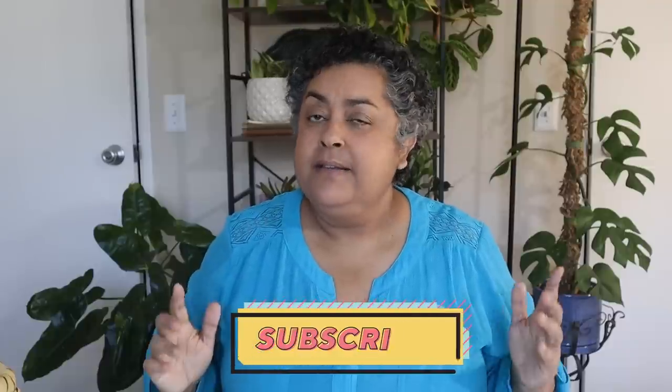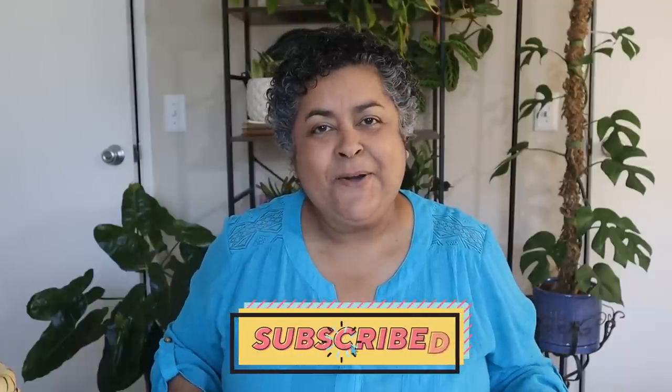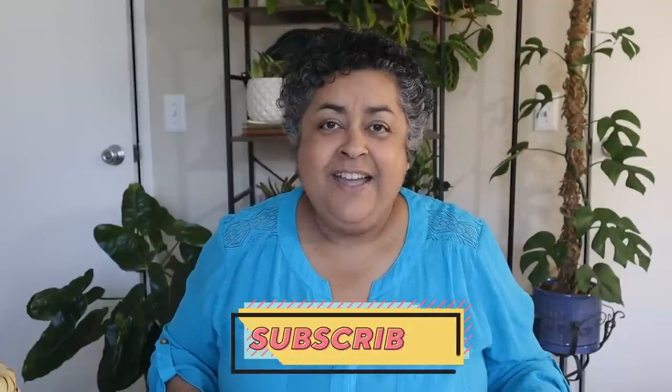Hi friends, this is Carmen. Welcome back to my channel. If it's your first time here, welcome. My channel is all about succulents and cacti in my balcony garden and lots of houseplants in my apartment. And today I have a very quick haul for you. I've been thrifting, so stay tuned and I'll show you what I got. Let's get to it.